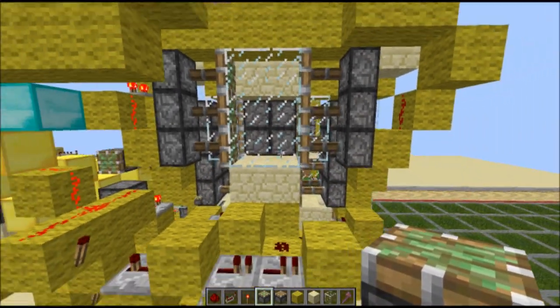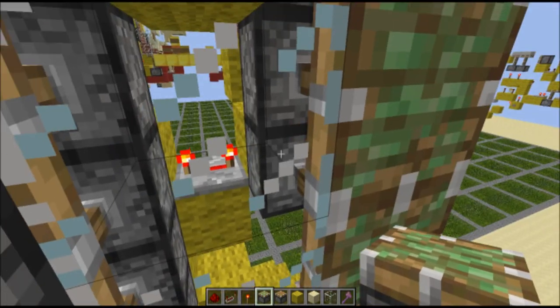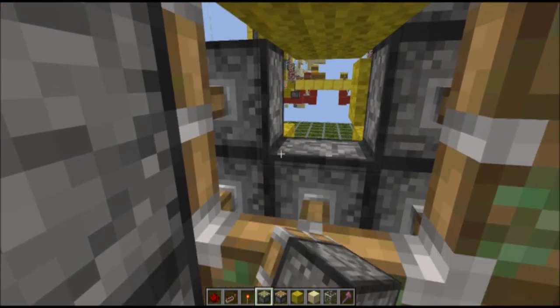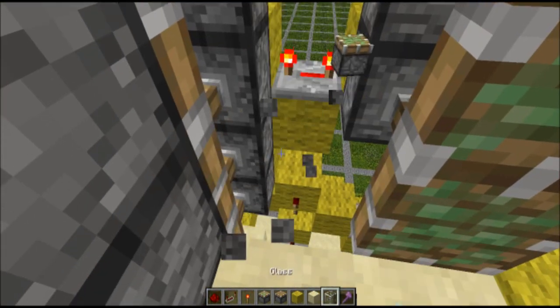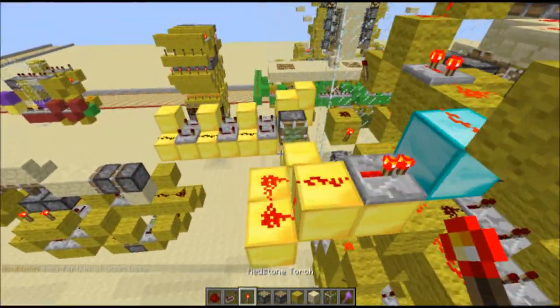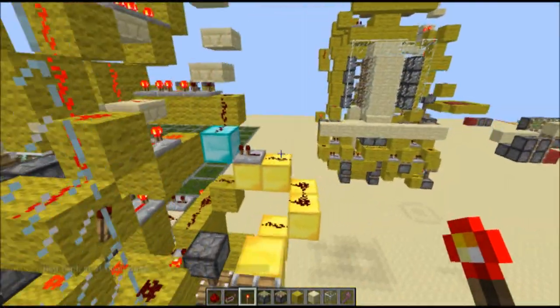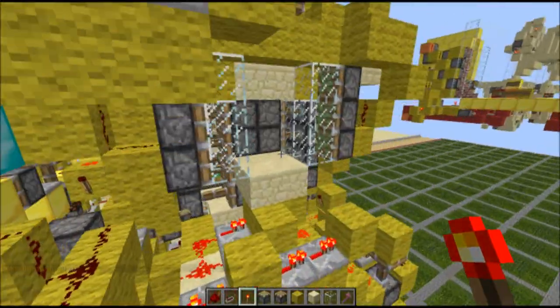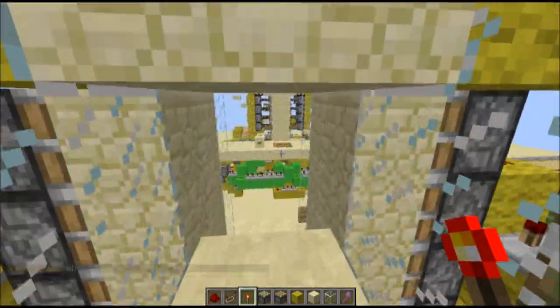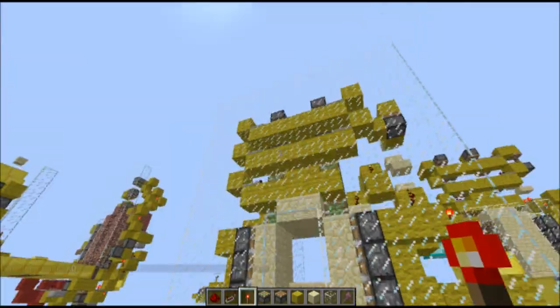You might think you could just put two sticky pistons right here, but that won't work, so don't try doing that because it'll break it. And whenever you open this over here, this opens. Yeah, alright, thank you guys — see you next time!